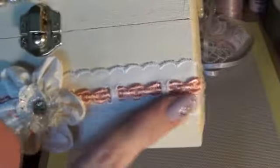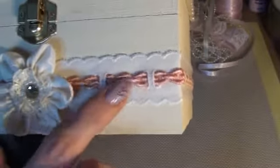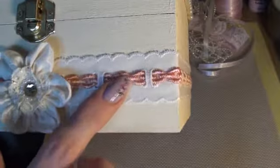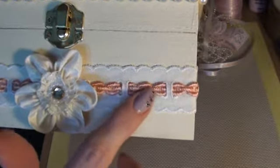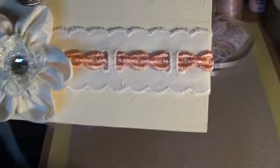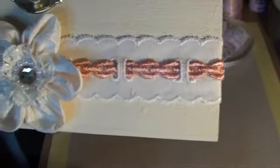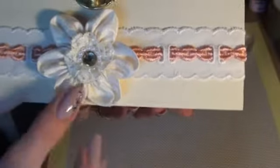So to wrap around the box, I used this eyelet lace, and I ran this peach ribbon through here, all the way around. And I think I got this peach ribbon from Fiona, actually. So that fitted perfectly through the eyelet, and then I just added one of my handmade flowers, just to finish it off.